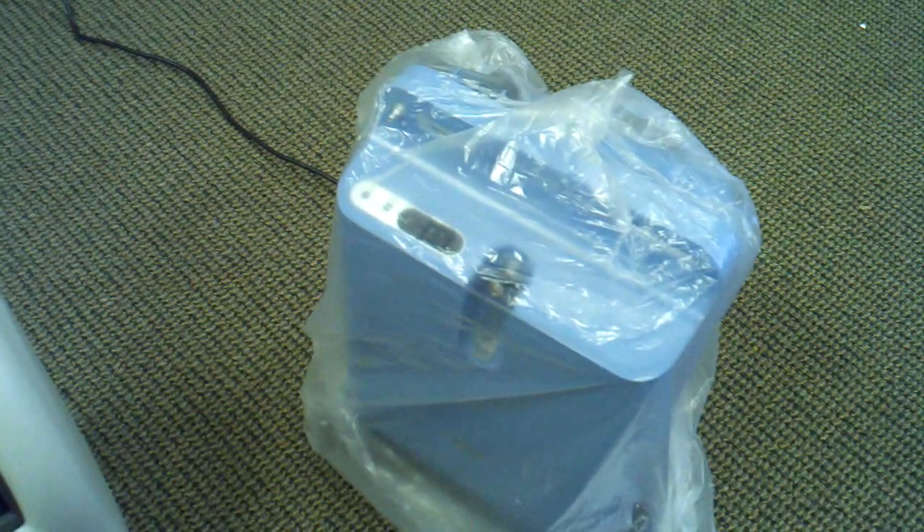The Respironics EverFlow Q right here — I have it in the plastic because I just took it out of the box. This particular one has an internal filter, but it does not need to be changed until two years. When it's shipped as a bundle kit, we ship it from our location — we do have these in stock in our warehouse here in Arizona. We always ship things out factory sealed, so you know it's brand new just from Respironics and hasn't been opened.